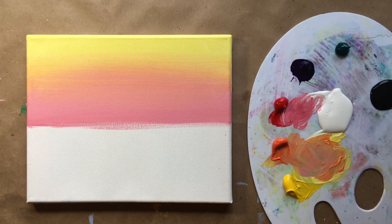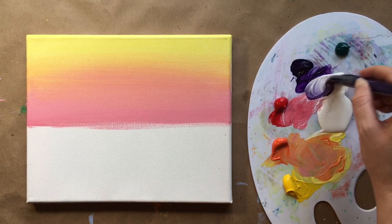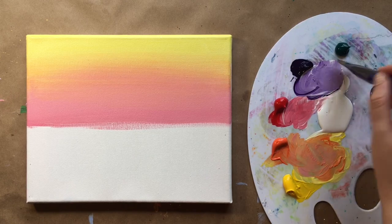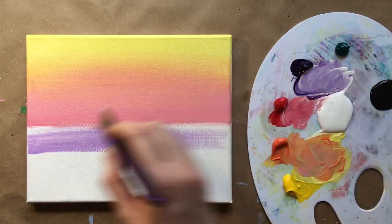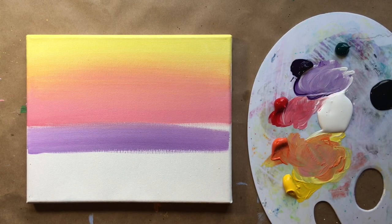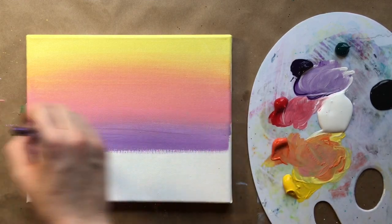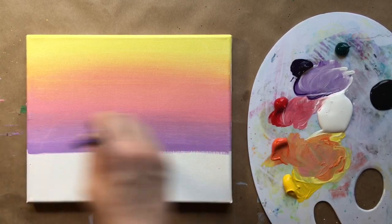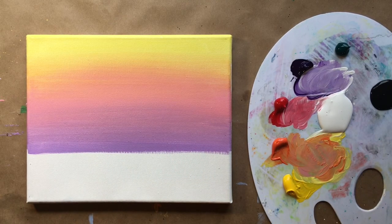Rinsing my brush again and now making purple — very light purple with quite a bit of white. I like to make pastel colors. Then blending the two together, just working our way from the top down. Great dexterity practice — blending is a really great skill to have with acrylic painting.